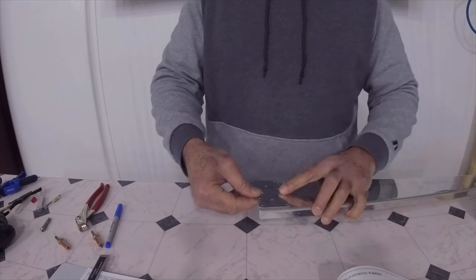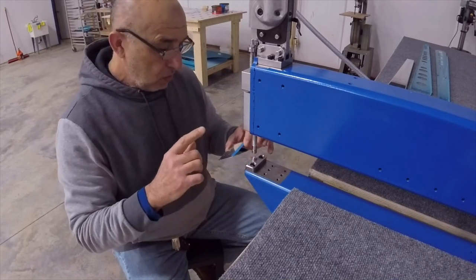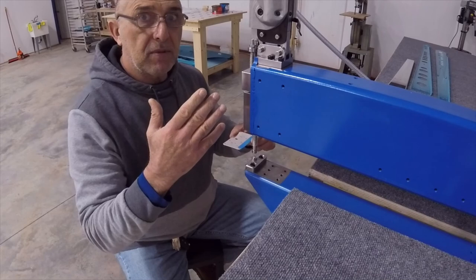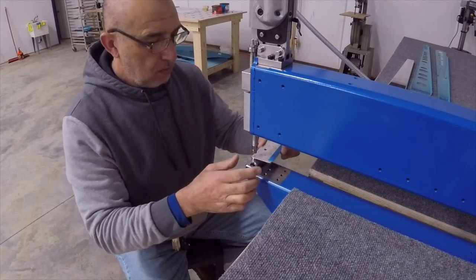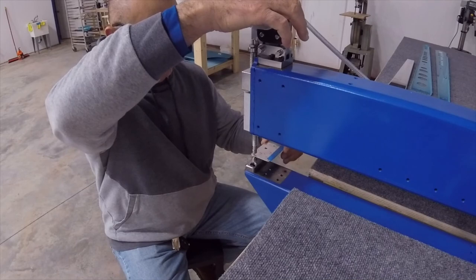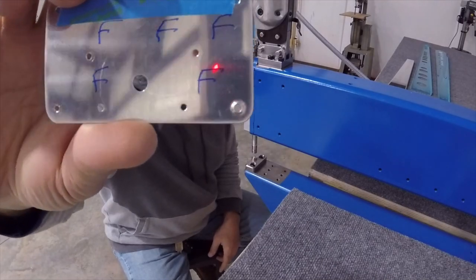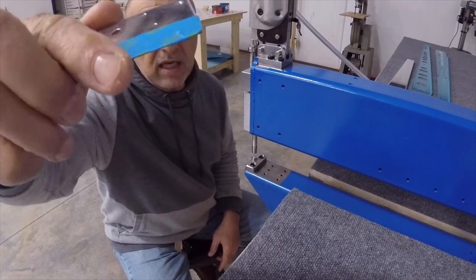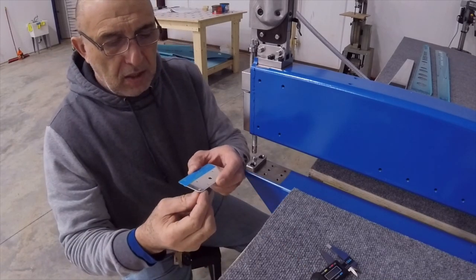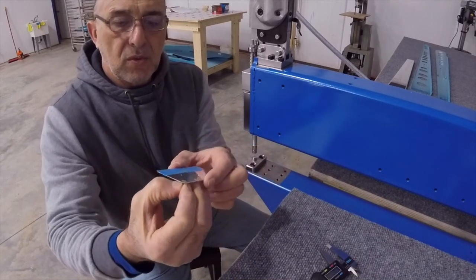This part is ready to be dimpled. All that's left is to dimple both parts we have prepared. I already set up the machine to do so. Let's test this out with a rivet — the result is pretty good. The rivet is really flush with the surface.